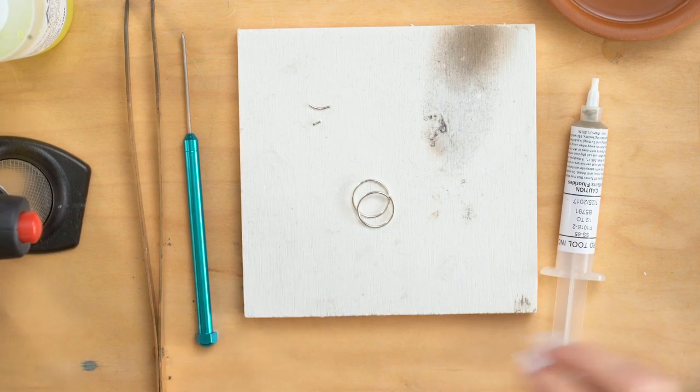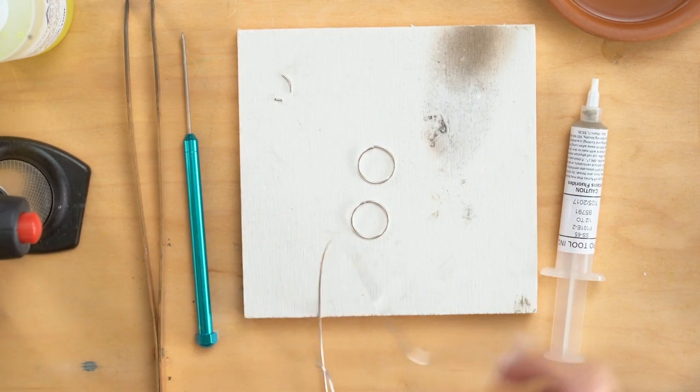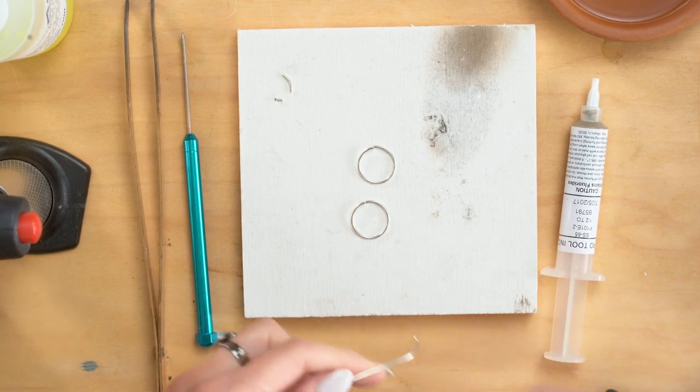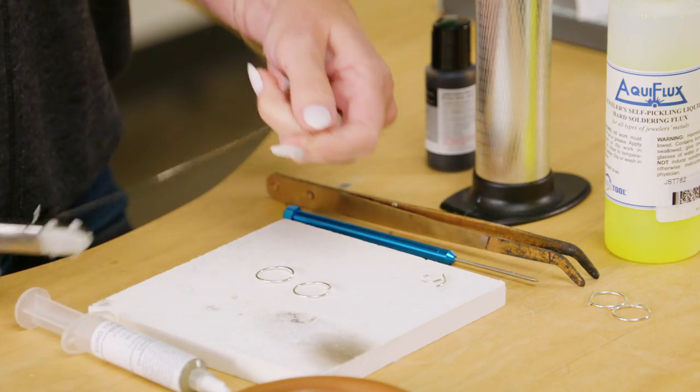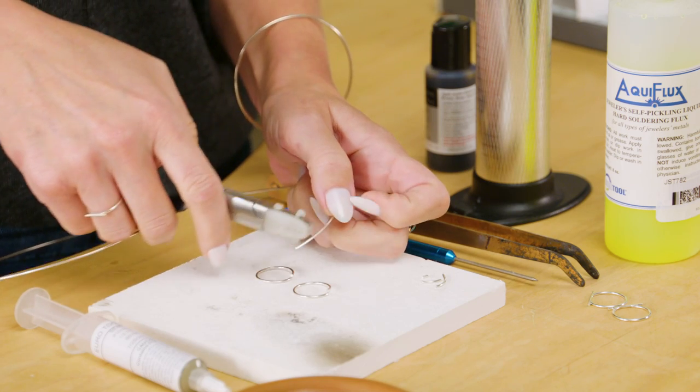So two rings, and now I am going to make a bar for my ring. In order to do this part, I want to have a nice straight bar, and you can see this is just a little bit curved here.